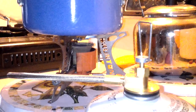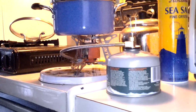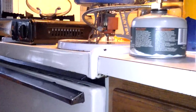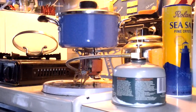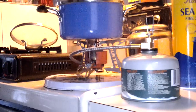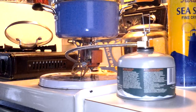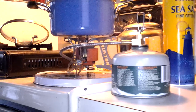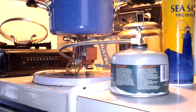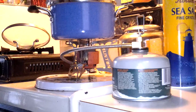Hey everybody, Goody Wagon here. I just wanted to post a review of my slightly used, but purchased new, Brunton all fuel stove. I just wanted to post this to clear a few things up because when I was doing my research before I bought it, I came across a surprising number of negative reviews, and I've actually been kind of blown away by how awesome the stove is. So I just wanted to take the time and clear a few things up.